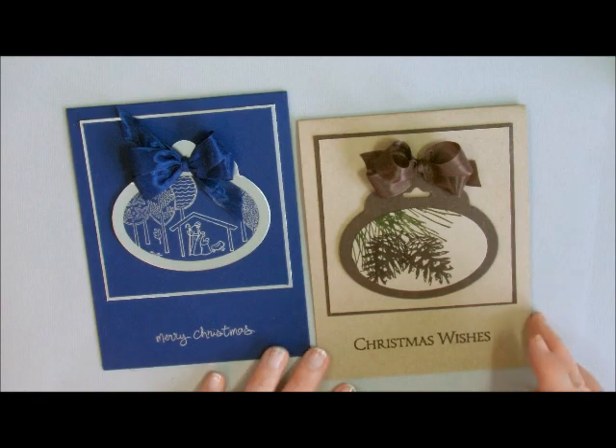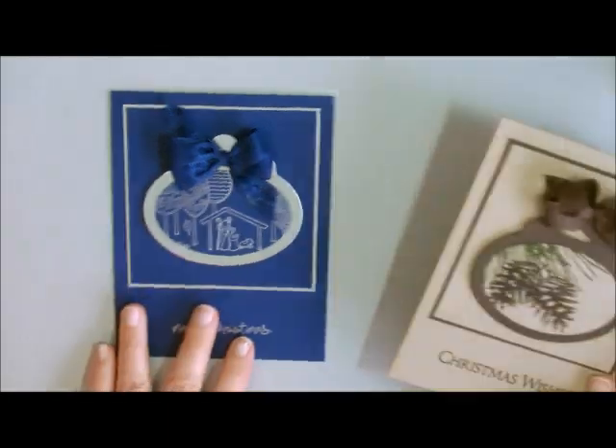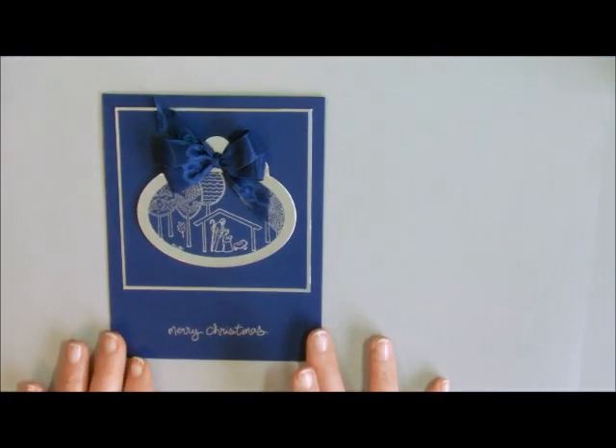Just make them fit inside the ovals or the circles. This is a card that I'm going to do in one of my classes, and this is one I'm going to show you how to do today with a little bit of a twist on it. Let's get started.